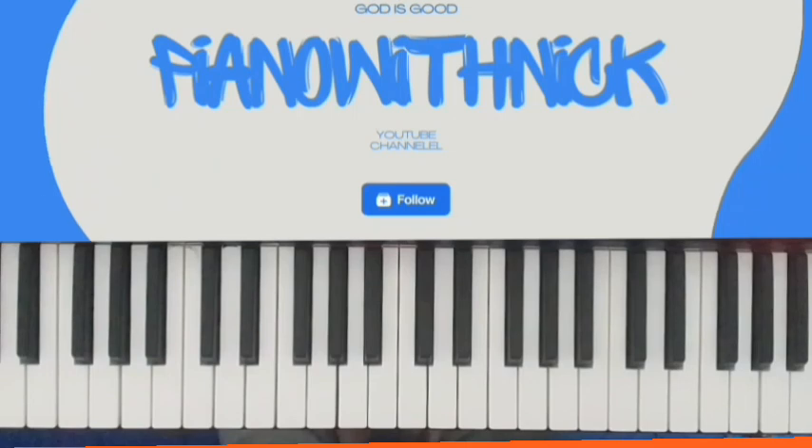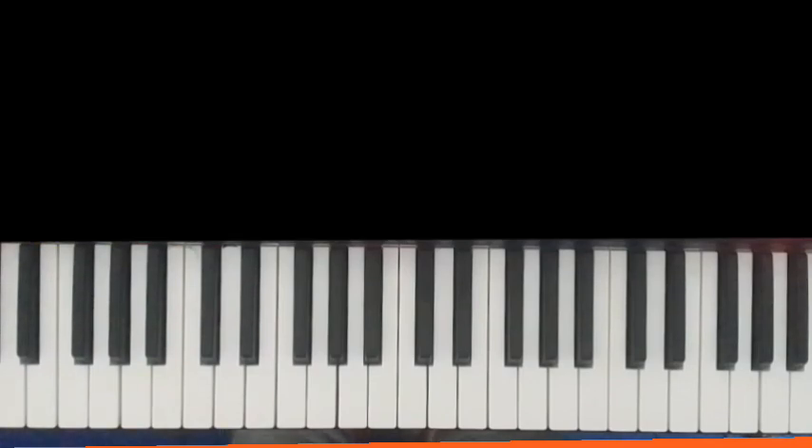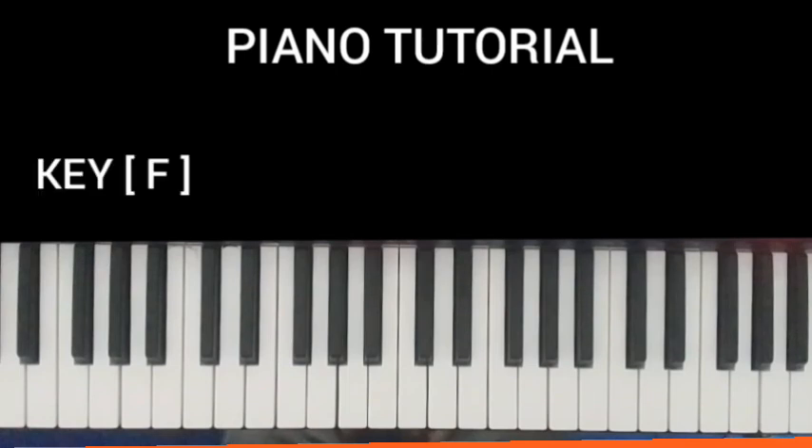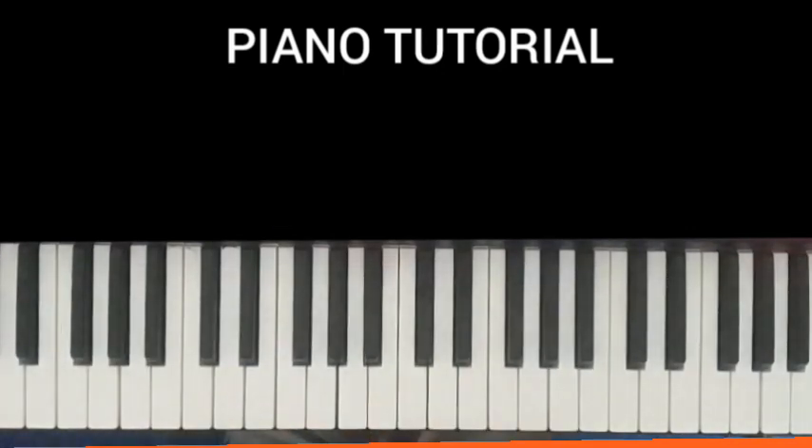Hello guys, welcome back to Piano with Nick. I'm here with another video. This song is by Kofi Pipra — 'Nyamitunfu' — which was done in the key of B. The song has the intro, verse and chorus. So let's dive in. The intro goes like this.